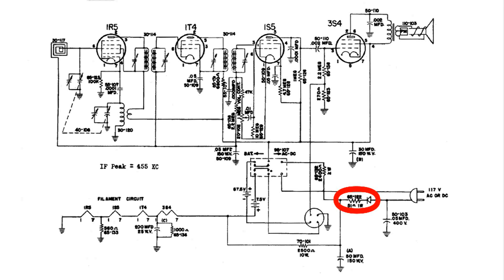If I decide that the selenium rectifier is bad and I need to replace it, I'll have to change that resistor to a higher value.